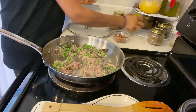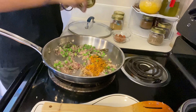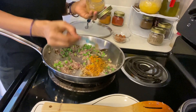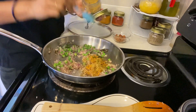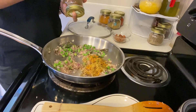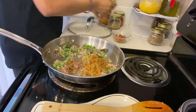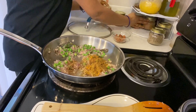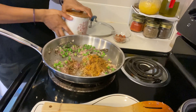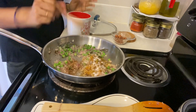Once the peas and onions are well fried, add the dry spices: half spoon dhaniya powder, half spoon jeera powder, and salt. You can add salt according to your taste — I added half a spoon.